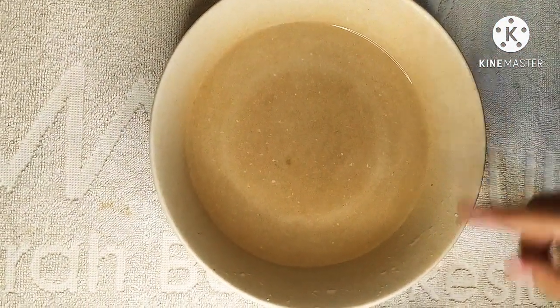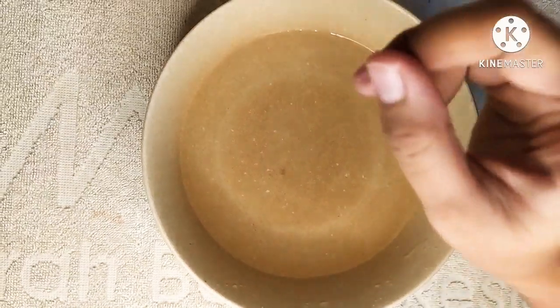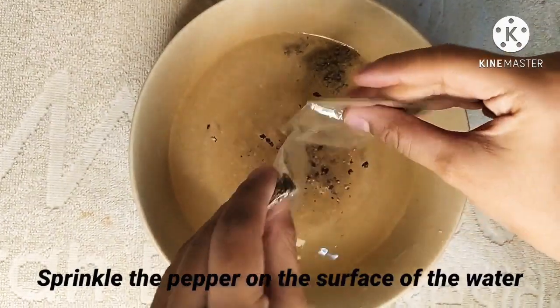So first, we got the water, and pepper, and of course the soap. We are going to sprinkle the pepper at the top of the water.